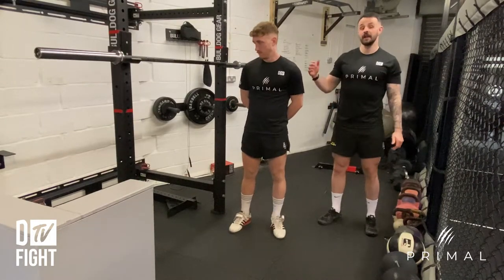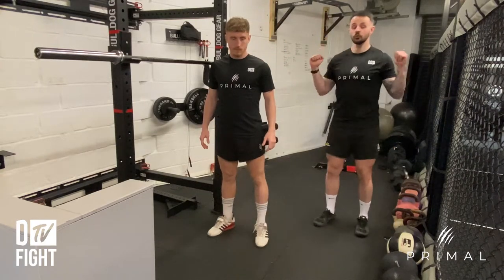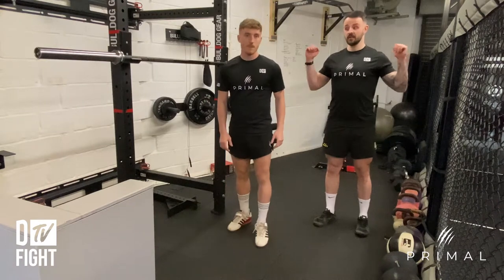The right height for the lifter is roughly in line with your shoulder, so that you can unrack it from the j-hooks and it can clear them without interrupting your step back.